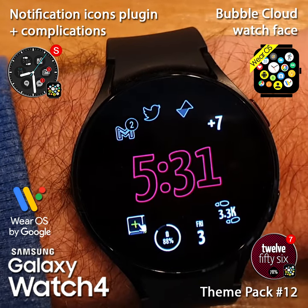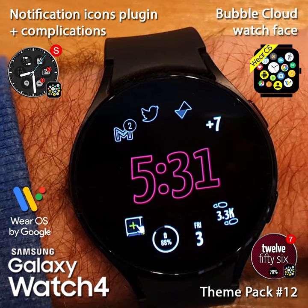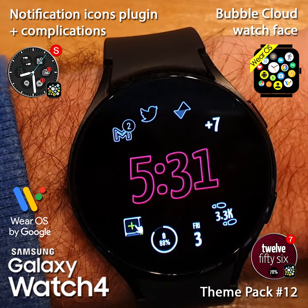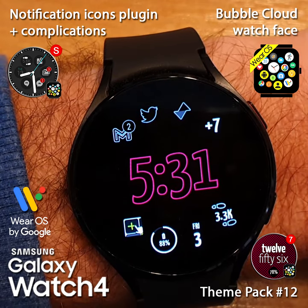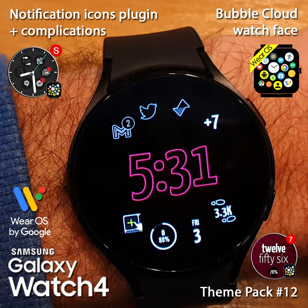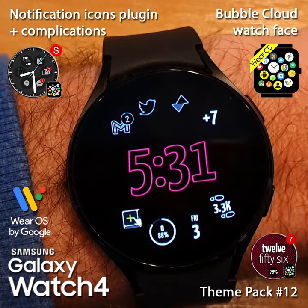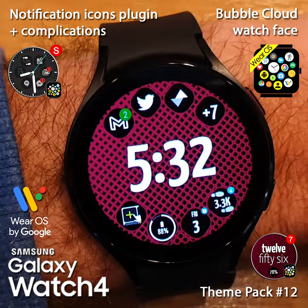If you look at the watch face on my new Galaxy Watch 4, you can tell that I have a lot of incoming notifications on my phone. The icons on the top of this Bubble Cloud watch face show me that I have two Gmail notifications, Twitter, Reddit, and seven others.